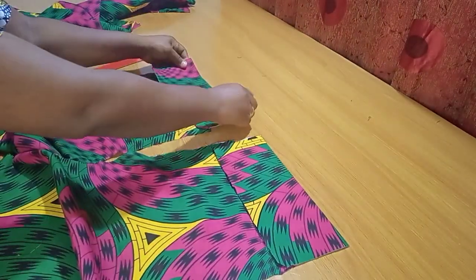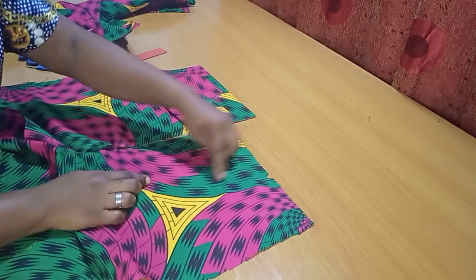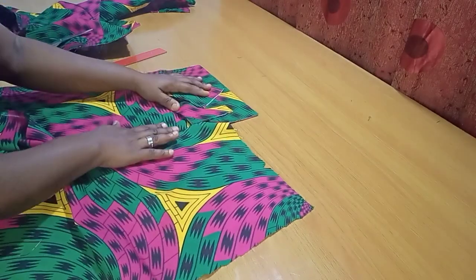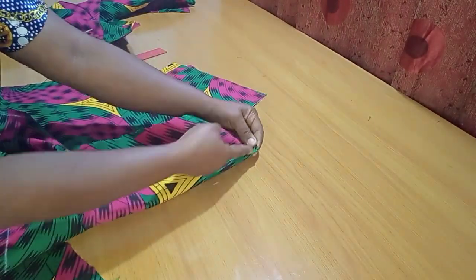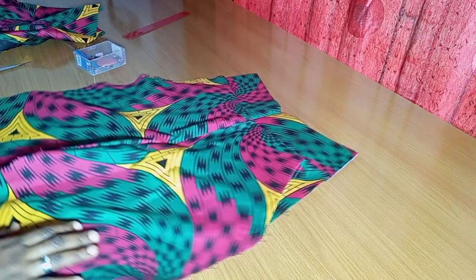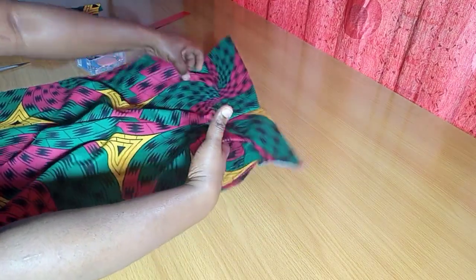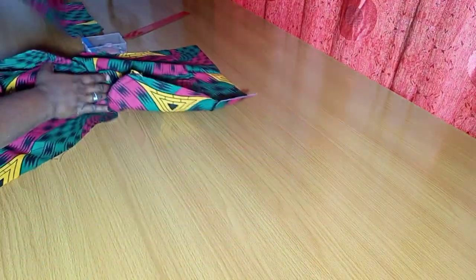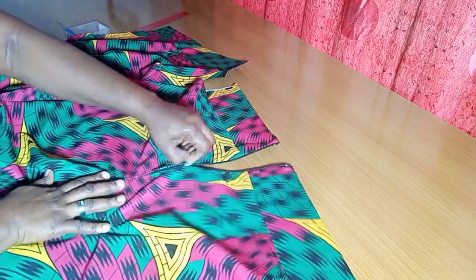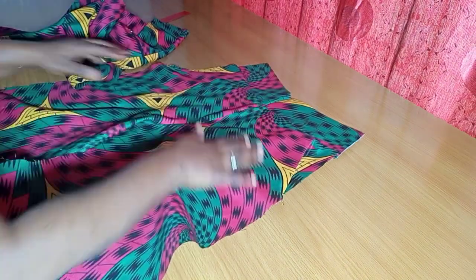Before attaching the band, I'll fix the dart for the back piece. Sew the dart about 5 inches downward from the marked dart point, then iron it very well before attaching the band. The front and back bands are now attached. You can see the pocket is in place, and for the back, the zipper and dart are also fixed.